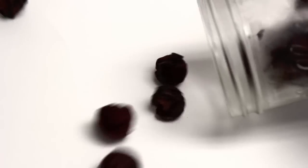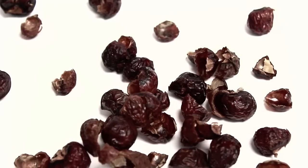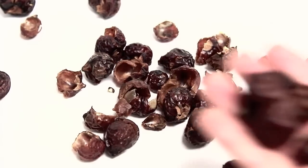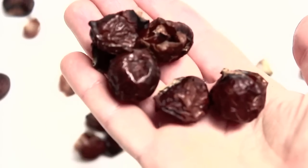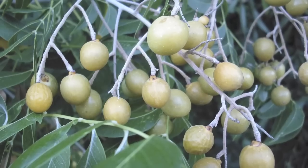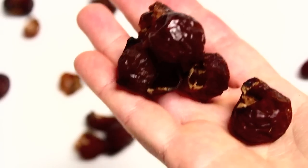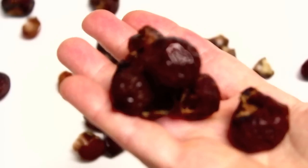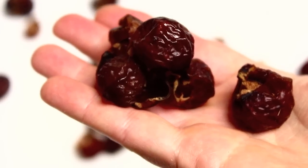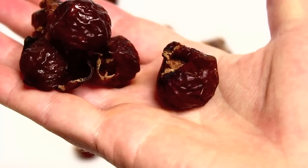Hi everyone, this is Nadia. I've heard a lot about soap nuts and many people use them as a natural alternative to traditional laundry detergents or cleaners, and I decided to test them. In this video I'll share my results. Soap nuts are the fruit of a tree that grows in the Himalayas. Traditionally they've been used as an expectorant and in Ayurvedic medicine as a treatment for eczema and psoriasis.